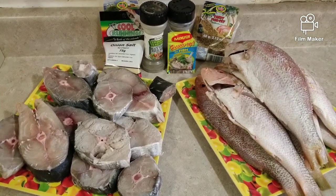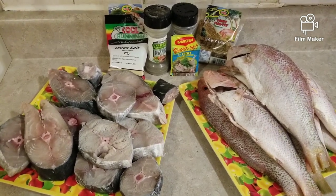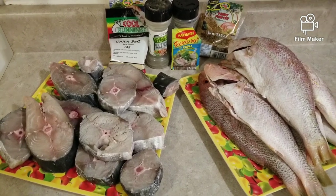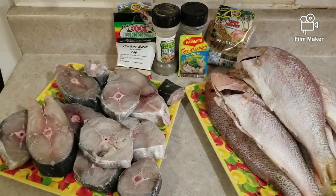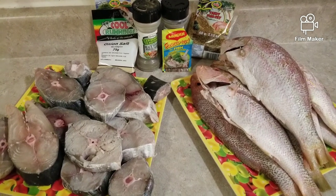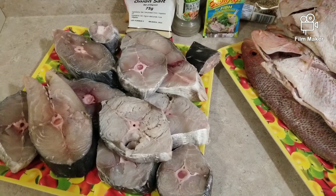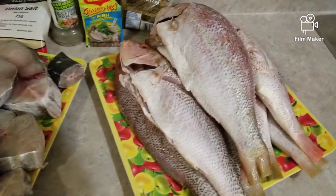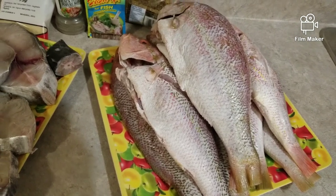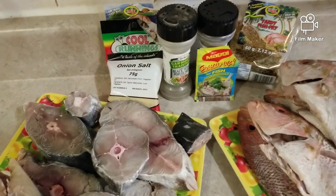Hi everyone, how are you all doing? This is Nessa. In today's video I am doing fried fish which is called Escovitch fried fish. Here I have 12 pieces of kingfish, nine yellowtail, and I think one red snapper.